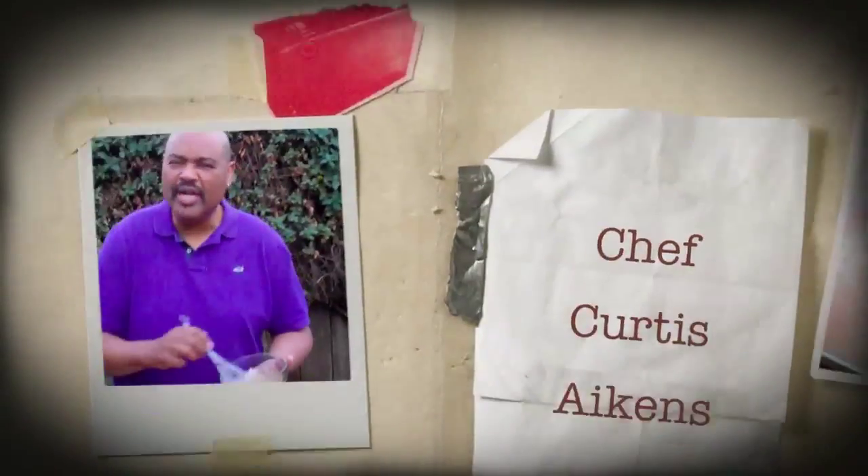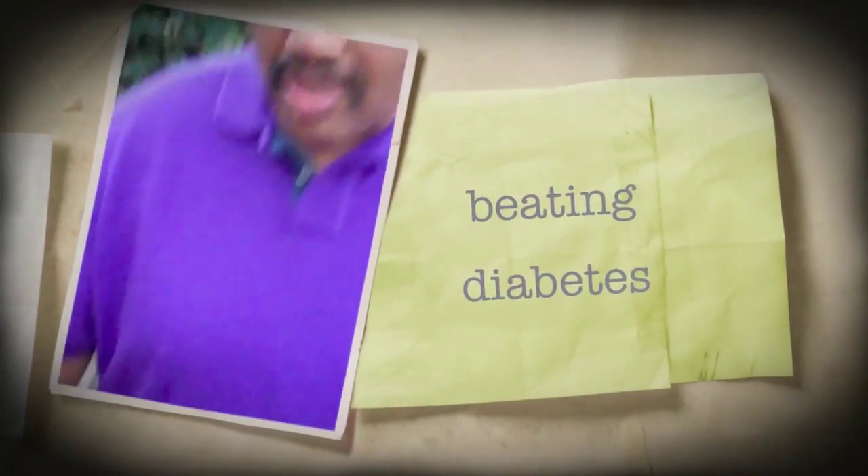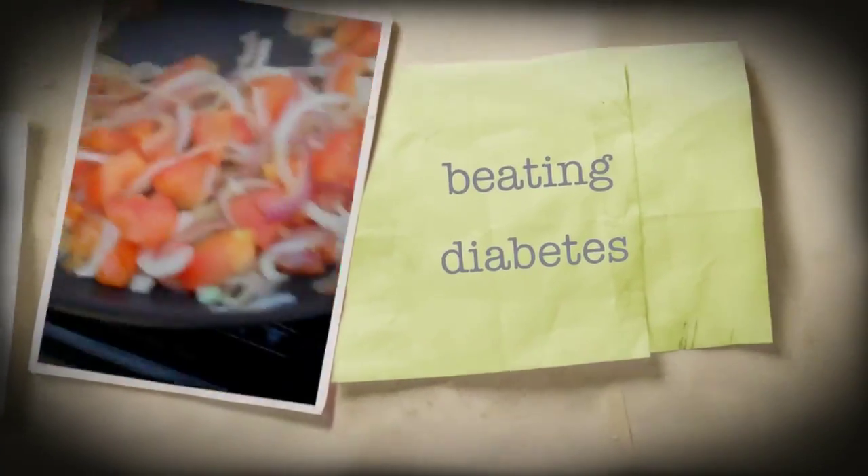Just because you're diabetic doesn't mean you can't have delicious, great-tasting food. And I'm going to show you how. Hi, I'm Curtis Akins, and as you may know, I'm a diabetic.